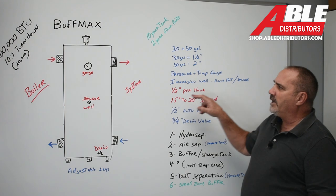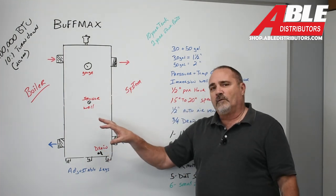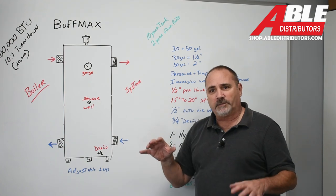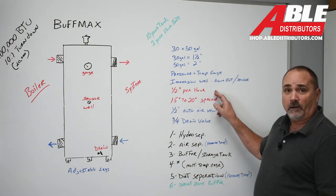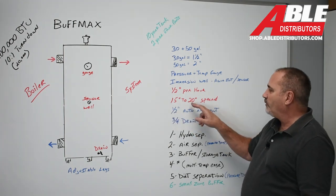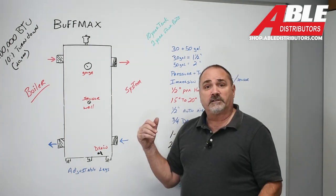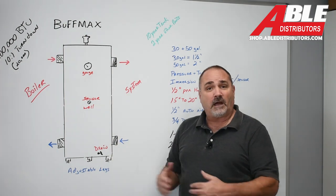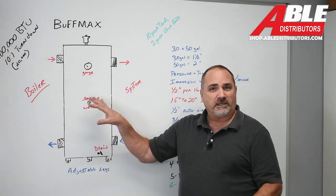This is insulated well with two inches of insulation. Once it's running and the temperature is set, it'll lose about a half a degree per hour, which is pretty darn good and pretty efficient. On that Aquastat, we're going to have a 15 to 20 degree spread so that we can actually pull off of this for a little while, bring the temperature down before the boiler fires up — it'll give the extra energy a place to go.